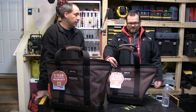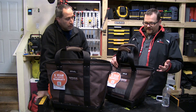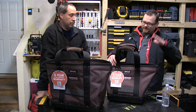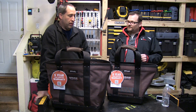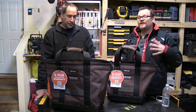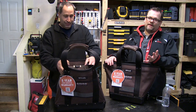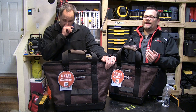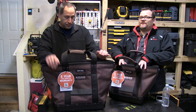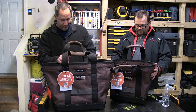We could dye them pink and put them on eBay — because women would look at the quality and think it's a designer Coach purse! Anyway, Veto is high quality. A lot of contractors don't know about Veto, but the ones that do swear by them. We were just talking to one guy who said he has to use Veto for his tools — nothing else satisfies his need to protect them.